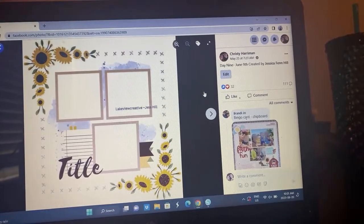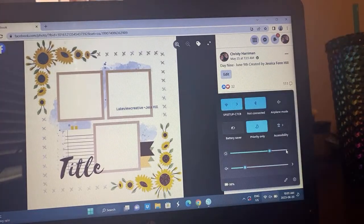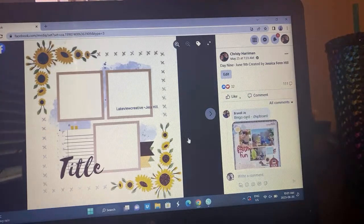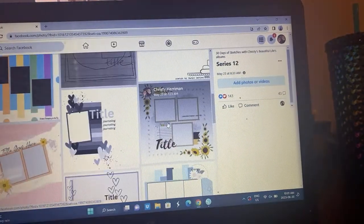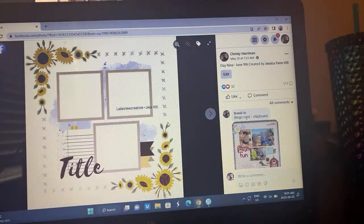Alright, I have to get going because I started this at 10 but we've been going at the hour mark lately and I have to go get my kid from preschool. We're going to hop right into this — we are on day nine of 30 Days of Sketches Series 12. Day nine was created by the lovely Jessica Hill, and I love this sketch. It was one of my favorites so far — it just gives you the opportunity to play and do lots of fun things with it.